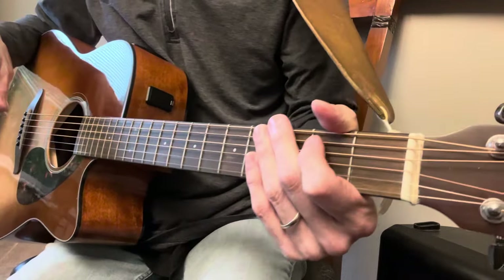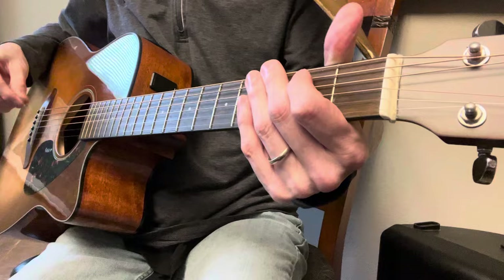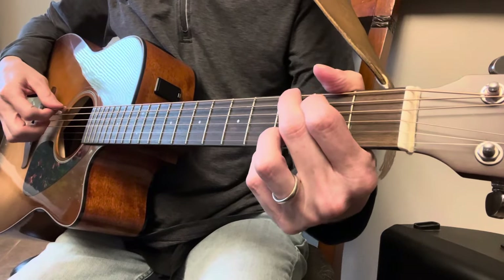Okay, there are many verses in this song. Let's go ahead and just do the first verse. Two, three, four.